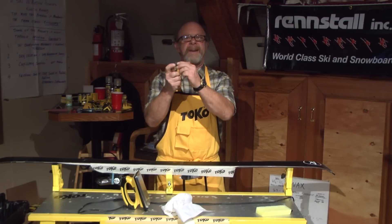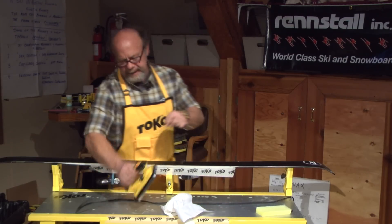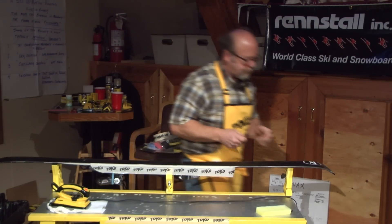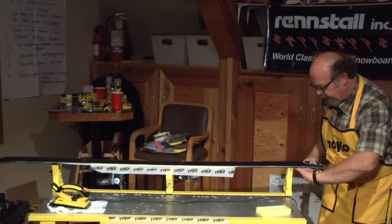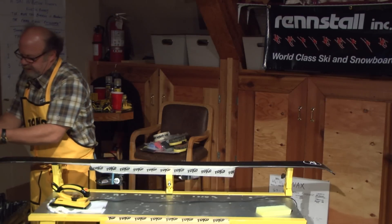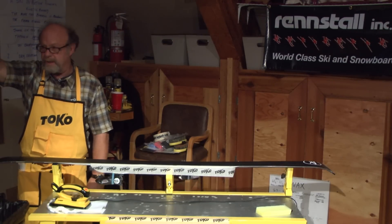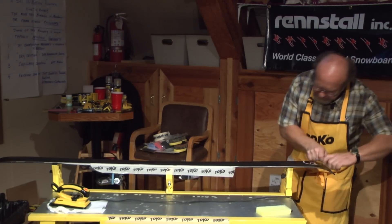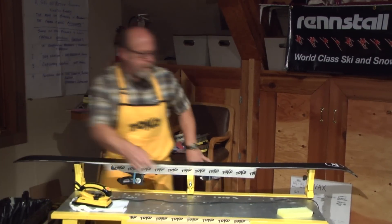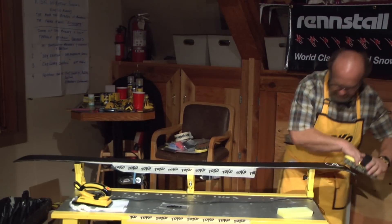Make sure your scraper is sharp, but not so sharp that you're taking off the peaks of the structure — you want to take off the wax, not the base. While the ski is still molten in the tip and tail area and hot to the touch, go ahead and scrape it off while it's still warm. You can see the dirt coming off — that's your reference telling you you're doing your job. Go ahead and repeat that process to get all the wax off, then while the ski is still warm, take your steel brush again and brush out to get deeper and hopefully bring more impurities to the surface for the next hot scrape.